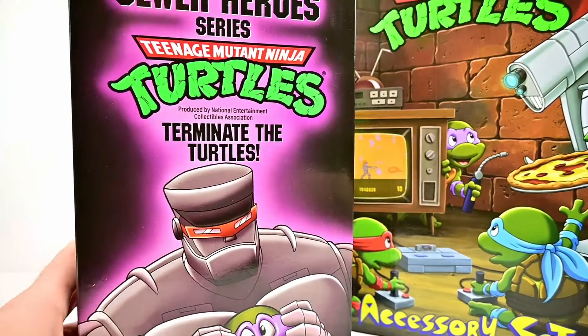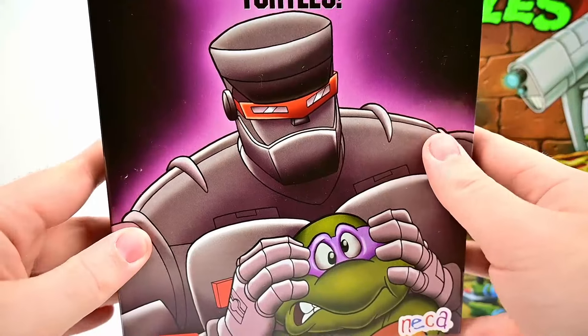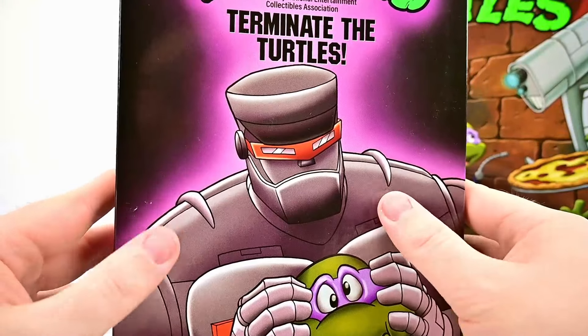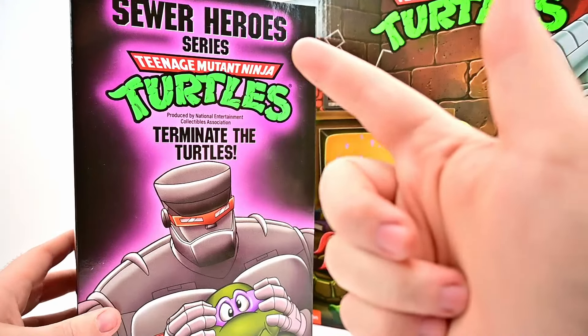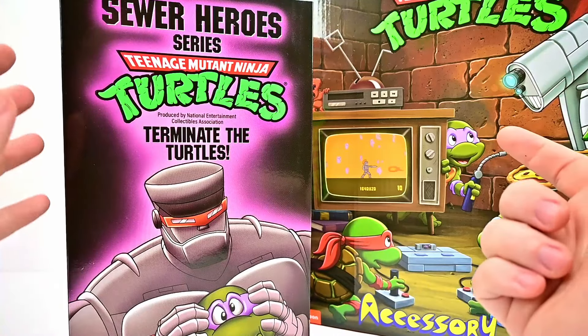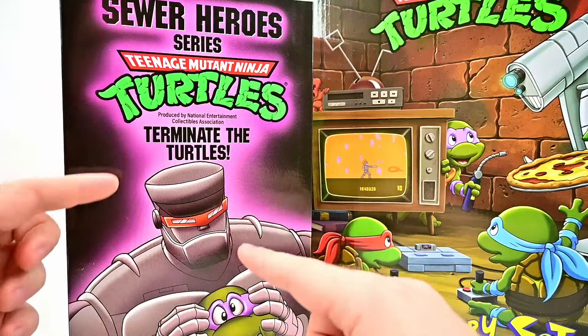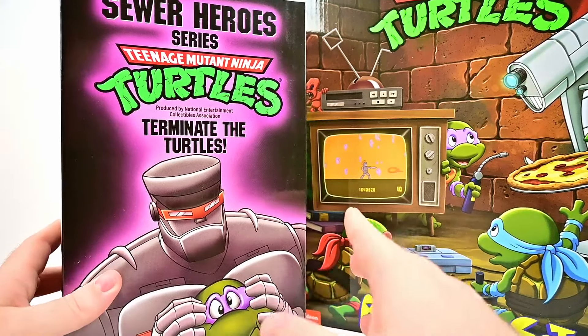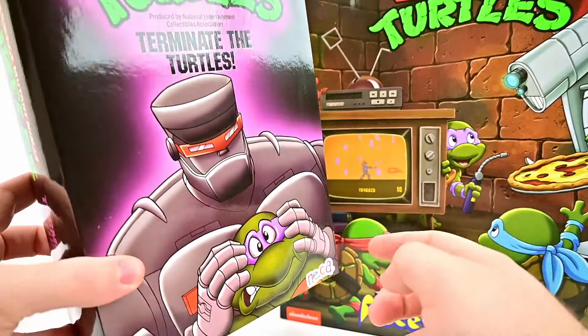First for figures we have Evil Rex 1. We did the normal Rex figure not too long ago, so now we have the evil version — where he's been corrupted by Shredder and is now evil. Box-wise it looks pretty cool. It has 'Sewer Hero Series' on it, which I'm not sure is a new line. Notably, nowhere on the box does it say Rex 1 or Evil Rex 1, which is kind of weird.